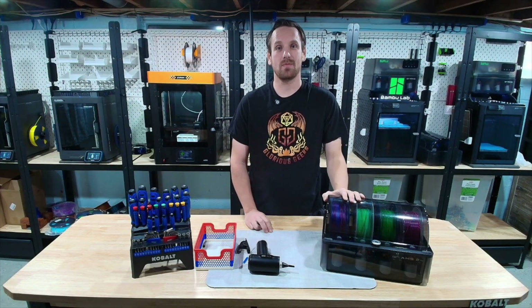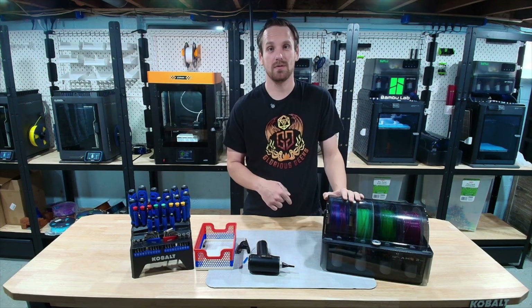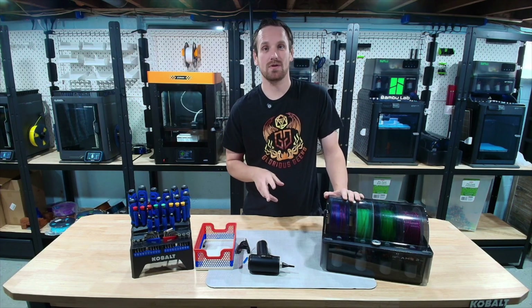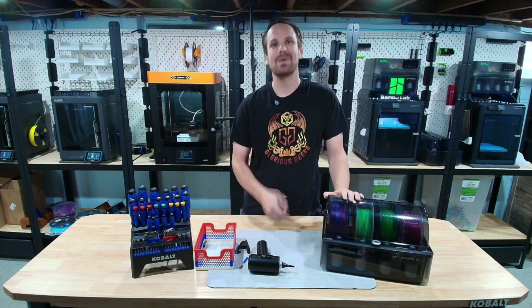All right, that's how we do our general maintenance on our AMS2 Pro. If you have any suggestions on how we can improve that workflow, drop them in the comments. Don't forget to like the video. If you want to check out our cool accessories and tools for 3D printers, you can check out the video here. And until next time, be glorious.